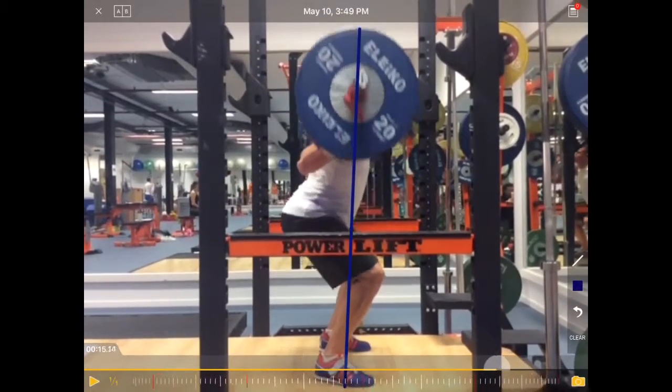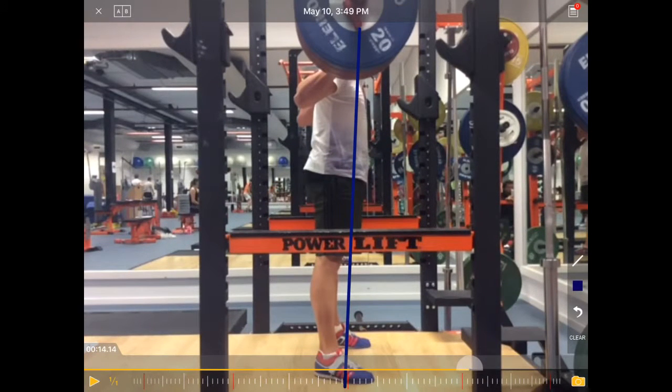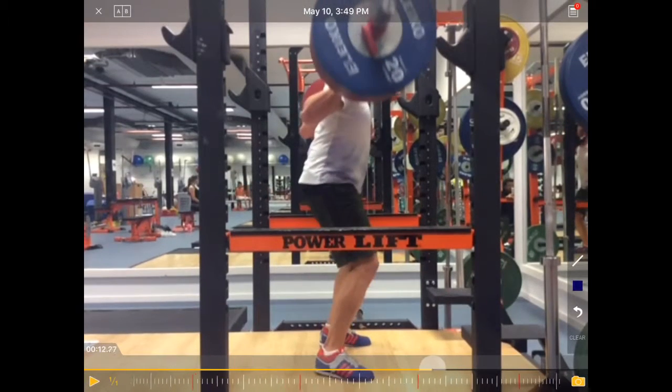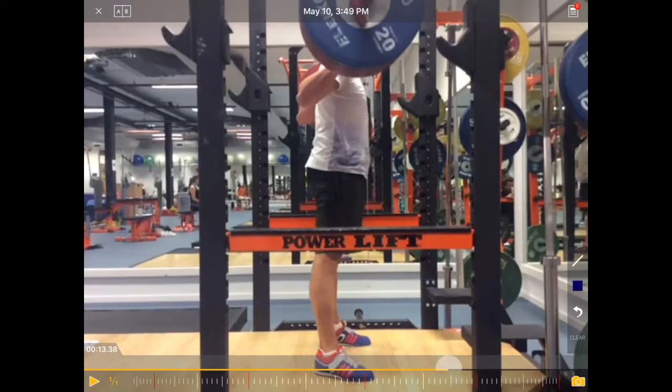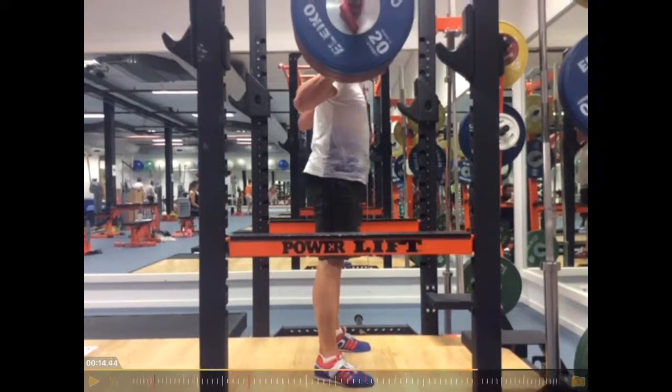For him, a good way to correct it would be front squats, because if you do front squats and you come up with the hip too quickly, you lose the weight forward. Or overhead squat, which forces you to be more in line with the line of gravity, although it requires much more coordination.